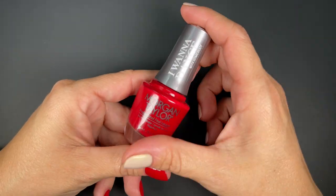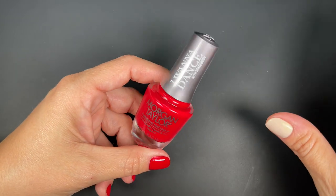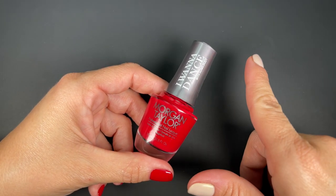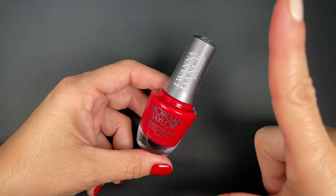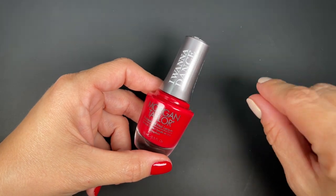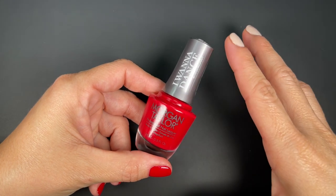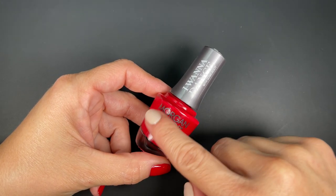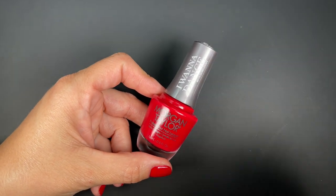Usually whenever Morgan Taylor brings out certain colors that are super good, they end up getting sold out. It's happened before with some of their cream pinks. So keep that in mind — this red is very, very good. And I have not seen any other winter collection being released this year from mainstream that has a classic Christmas red. So if you like this one, grab it — it's the only one I've seen in this specific Christmas red tone.